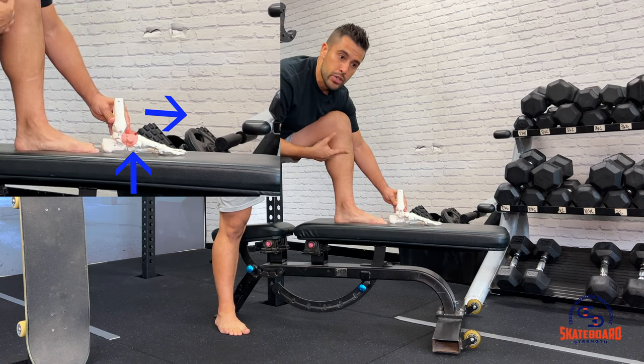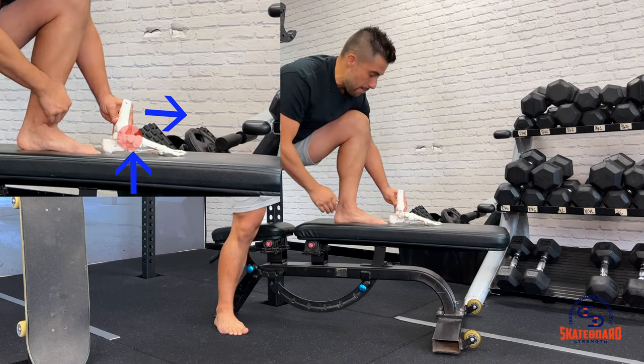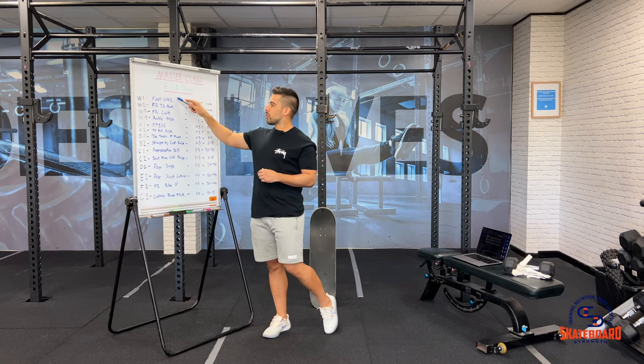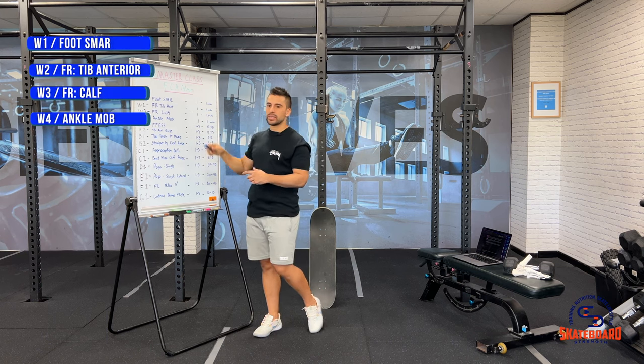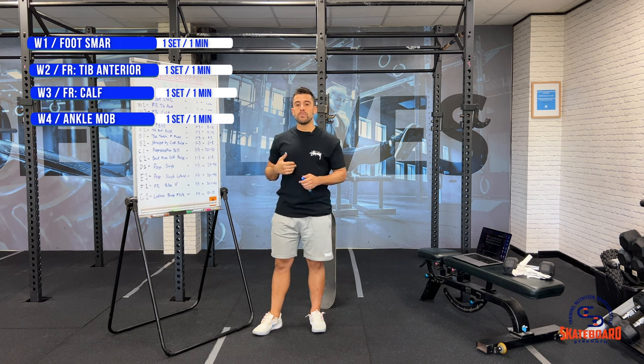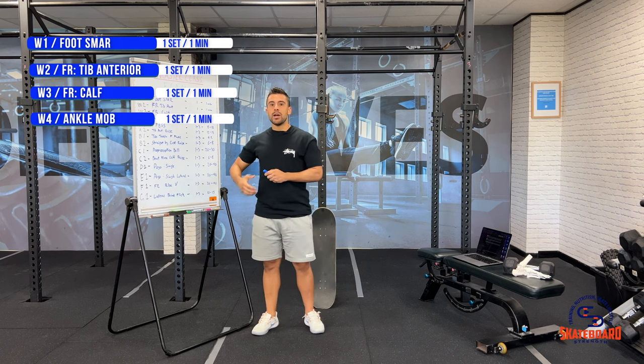The talus stays really high and now causes that clipping at the front, which causes that irritation over time. Because every time we go to land a trick or we go to pop and we're trying to get that knee over toe, that ankle is jamming up and it's causing that pinching feeling at the front of the ankle. This is why first order of the day in our program is to loosen the muscles that support the foot, calf and ankle complex in order to restore range of motion and allow the foot, calf and ankle to express proper function.